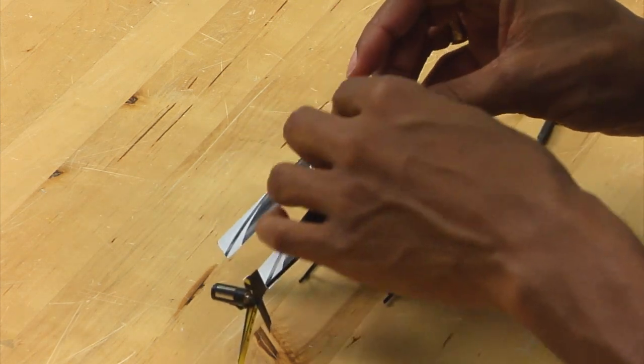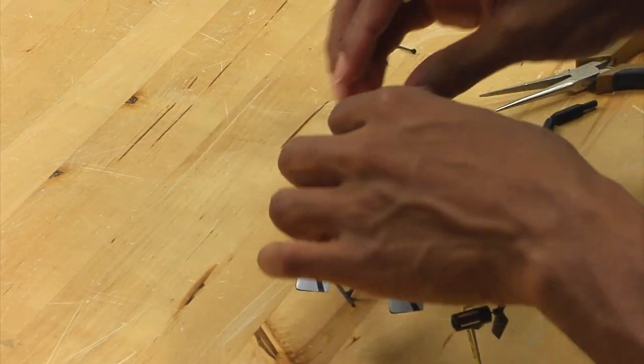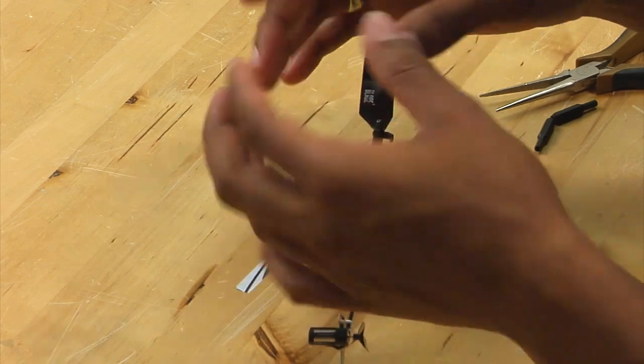You can take the blades off if you wish. It is not necessary to replace a swashplate, but it does make things a little less cumbersome.